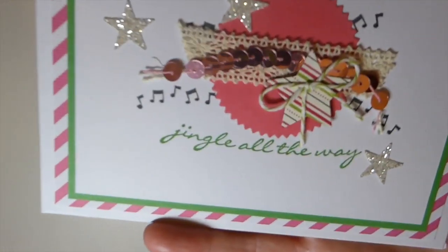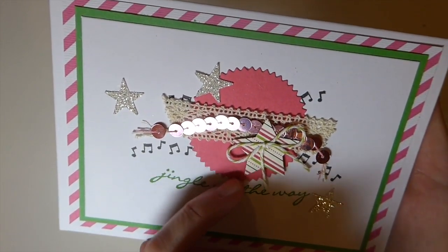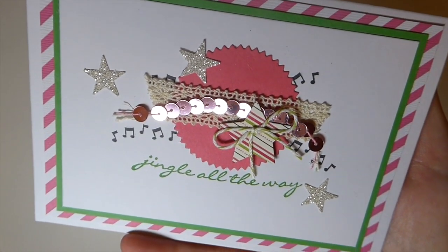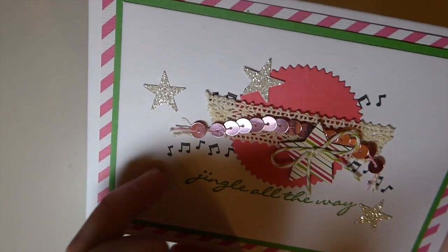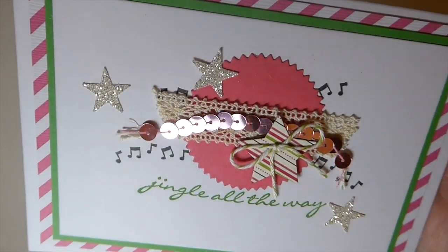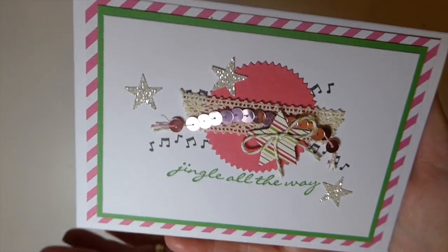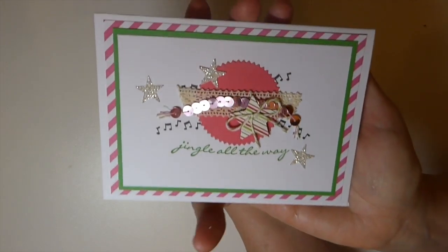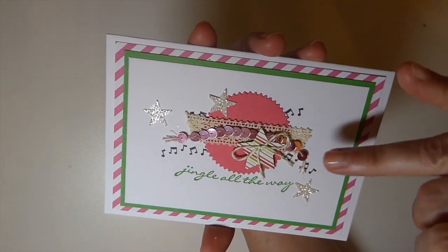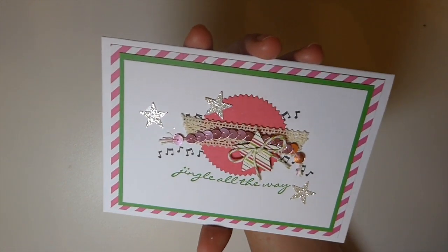There's a lot going on. I did a little glitter star, and I had these zigzag circle framelits, so I cut that out, did some inking behind with the musical notes, and then put 'Jingle All the Way.' I added another coordinating — or actually contrasting — cardstock. You can see it's very simple, just an eclectic mix of things. There are little pink sequins to pull the pinks out and a bit of old crocheted lace.